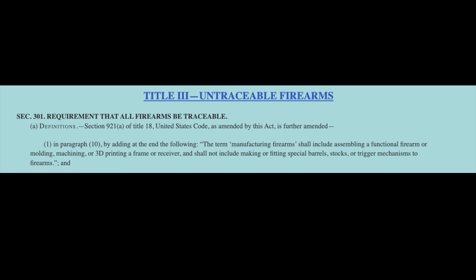The term 'manufacturing firearms' shall include assembling a functional firearm or molding, machining, or 3D printing a frame or receiver, and shall not include making or fitting special barrels, stocks, or trigger mechanisms to firearms.